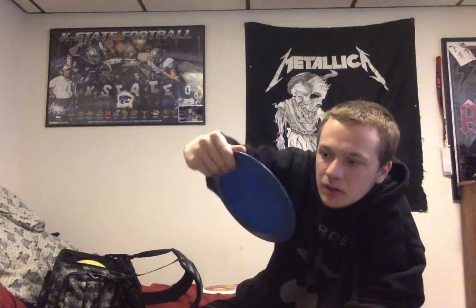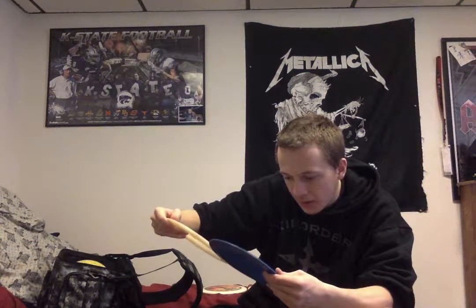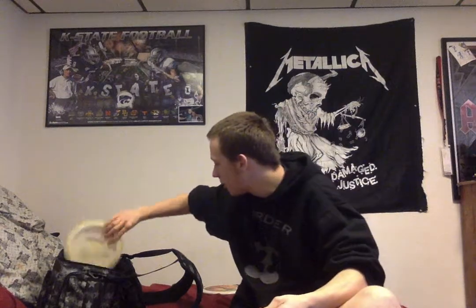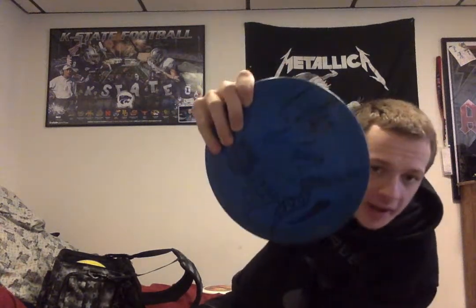We got a custom I did — I found a blank one, which is actually a Star Boss with a speed of 13, glide of 5, turn of negative 1, and fade of 6. I kind of abstracted it with Sharpie. I call it a custom because it's got number 10 on there.